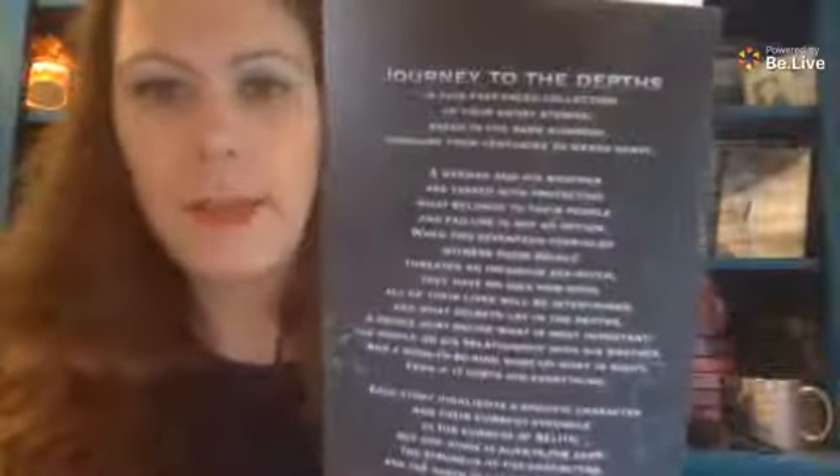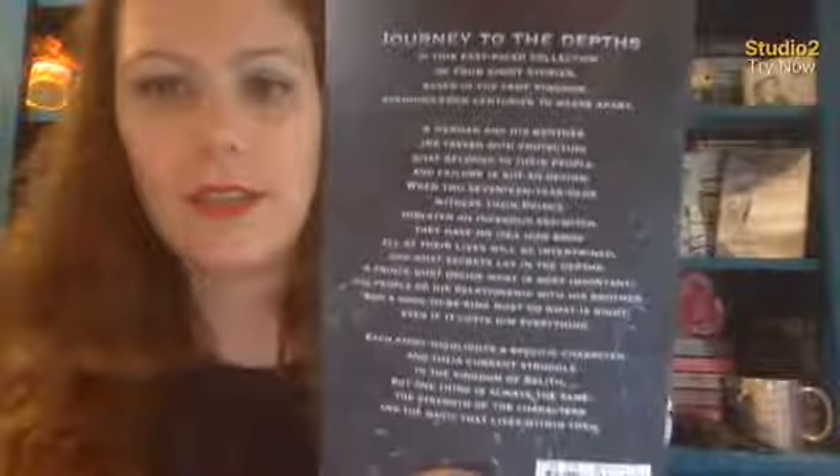I had Cover a Day actually design my book cover — shout out to Cover a Day, you can find them on Facebook. It's Cam Robinson and she does live creations in her group on Facebook, which is Cover a Day. Here's the back and it is gorgeous — my parents were gushing over this book cover.